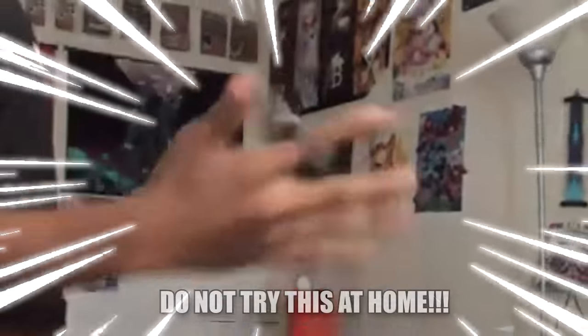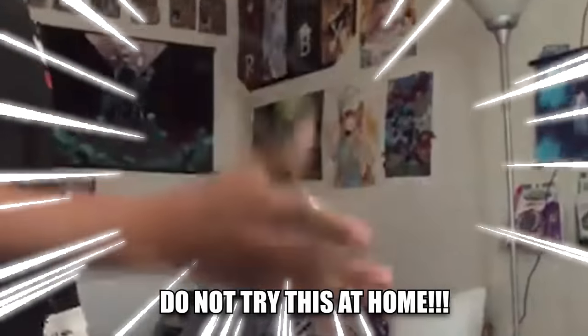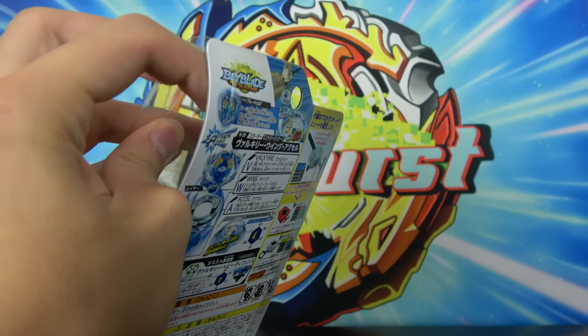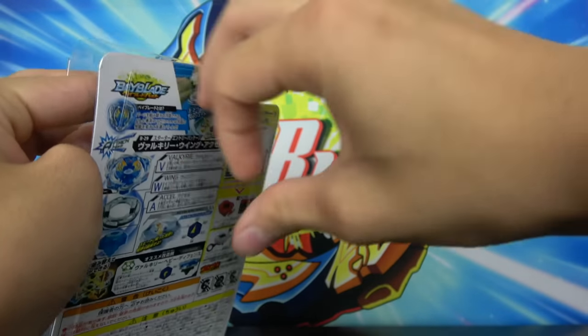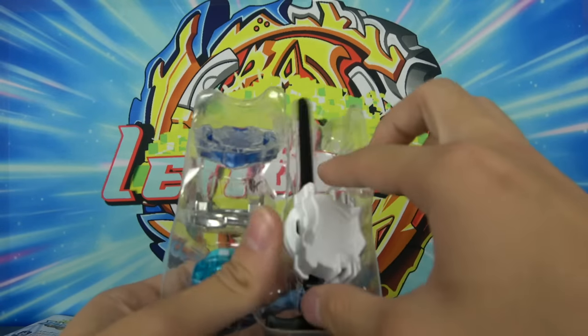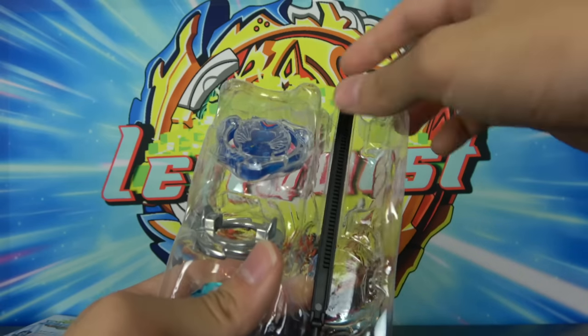My editor has these pocket knives and he literally just chucks them around places — it's absolutely crazy. I don't know how he does it. We got it out. Let's look at the actual Beyblade. We don't really need to look at the Proto Launcher, like no one wants to see that.